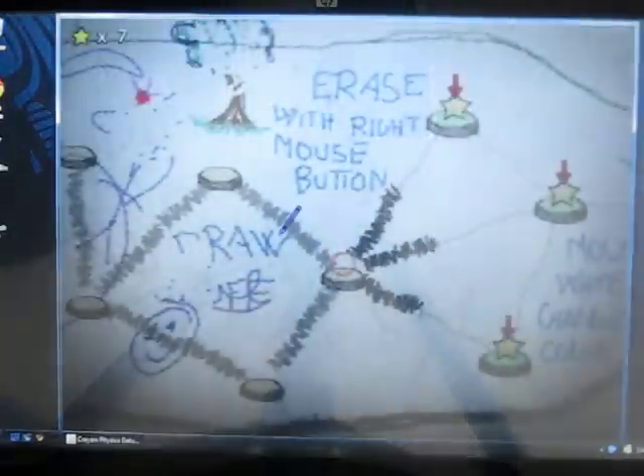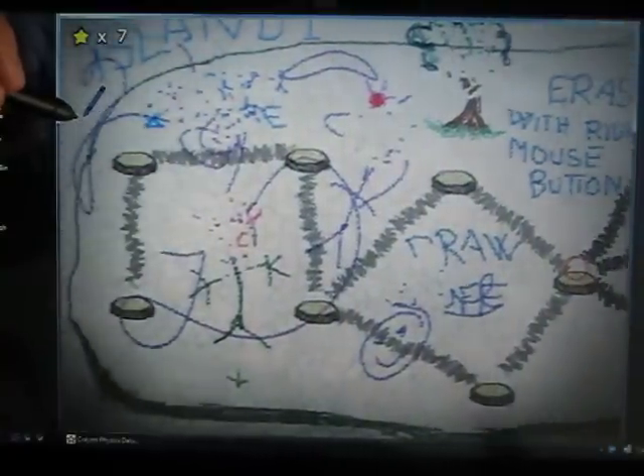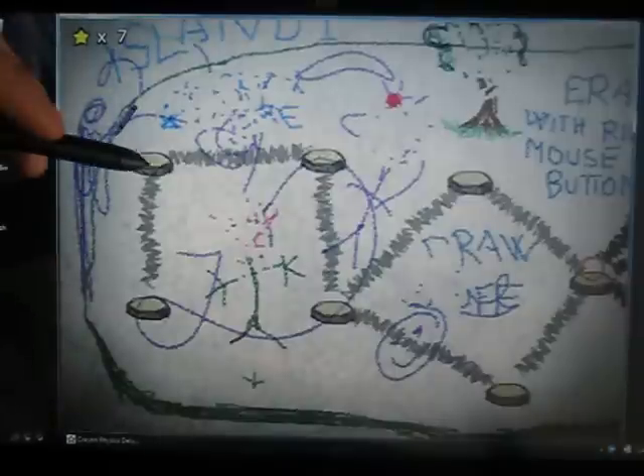So here we'll launch the game — it's called Crayon Physics Deluxe, available for twenty dollars. This is just a demo actually, but the concepts still apply. Here is our map which I've already drawn quite a bit on, but you can draw anywhere on the map with your crayon.